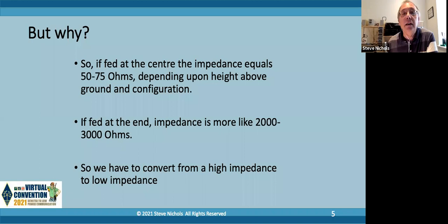But why would you bother? Well, if we have a ground-mounted quarter-wave vertical you need extensive radials - classically up to maybe 120 radials to get it to work properly. Some multi-band antennas are inefficient. Many people don't have enough horizontal space for decent antennas. And to get an HF dipole to work well it should be at least a half wavelength above ground. With an HF half-wave we do away with the need for extensive radials - not radials altogether, but we don't need 120 that's for sure. If you've got a garden you've got infinite amounts of vertical space, so vertical antennas can work very well.